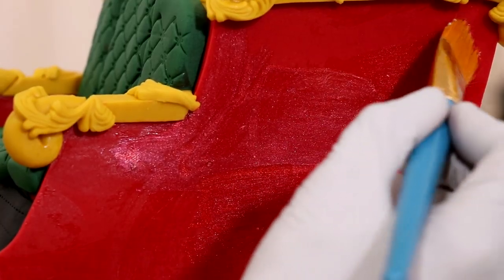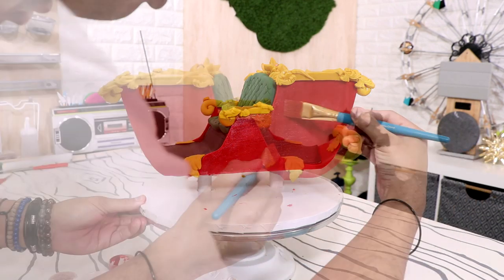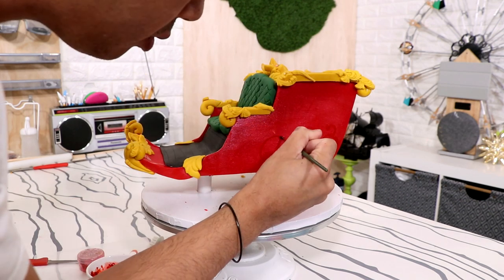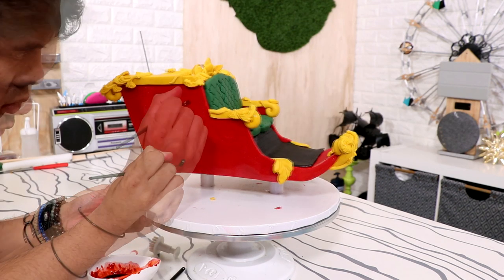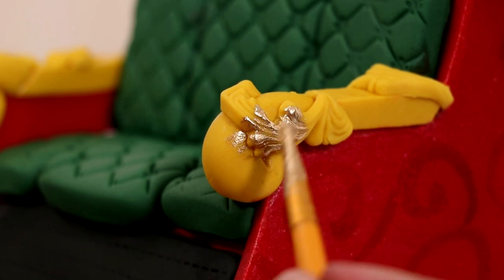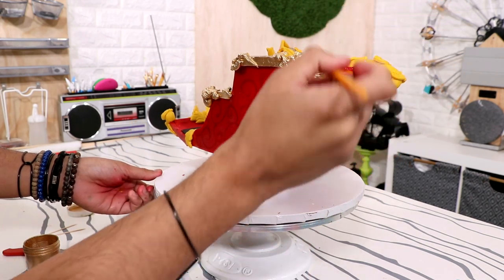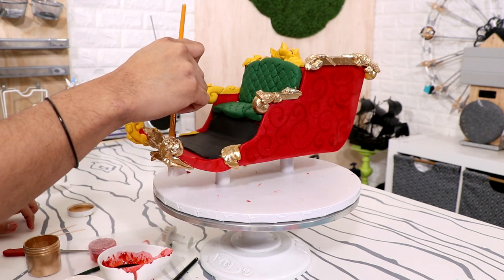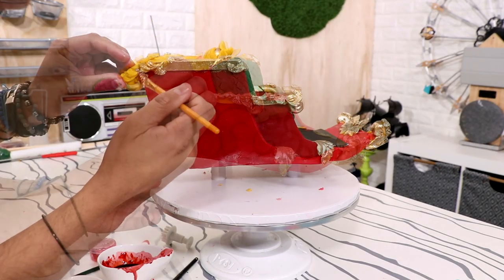Now I wanted this cake to sparkle like no other, so I'm painting it with some vibrant ruby red luster dust. I wanted to keep this plain and give it just a tiny bit more detail, so I'm painting on some designs with a crimson red luster dust. Simple, but when you look at it up close, it looks pretty stunning. After that, it was time to add some gold luster dust to all of my mustard yellow fondant — this is what really upgrades it. Painting on luster dust is one of my favorite things to do, and I love the way it shines and makes everything look more elegant.